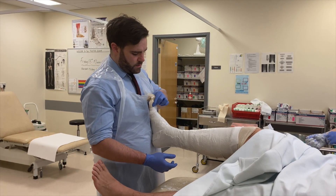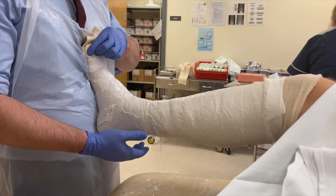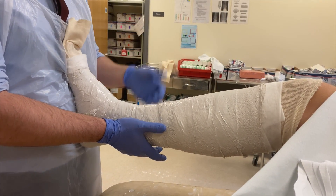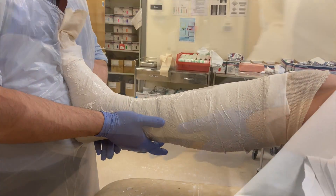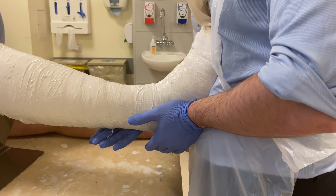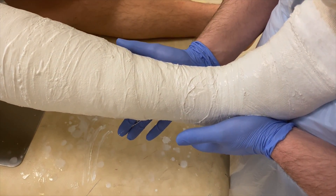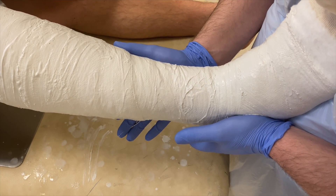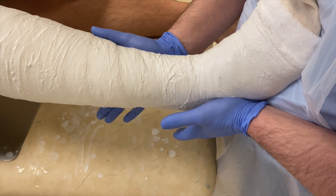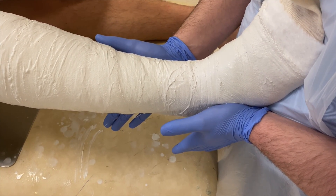The next bit is all about molding. What I'm going to do is one hand here on the medial tibia, one hand here on the lateral calcaneus, pressing like this, encouraging the ankle to come up into a good position. Then I'm just gently pressing both sides to reduce the talar shift and the ankle fracture.